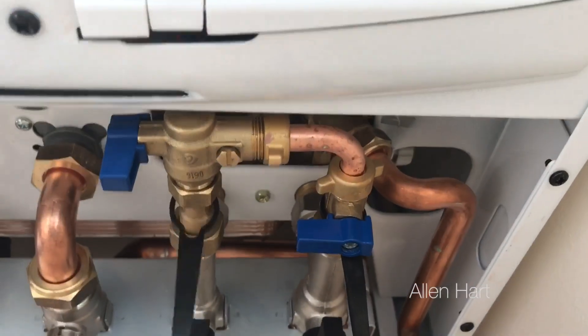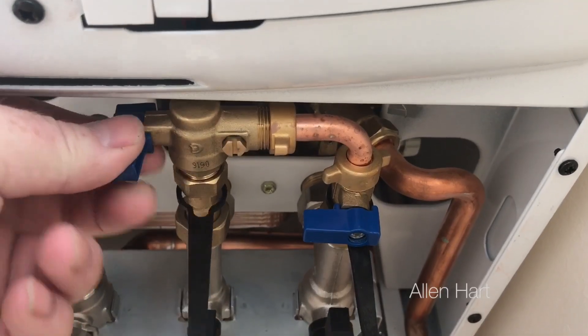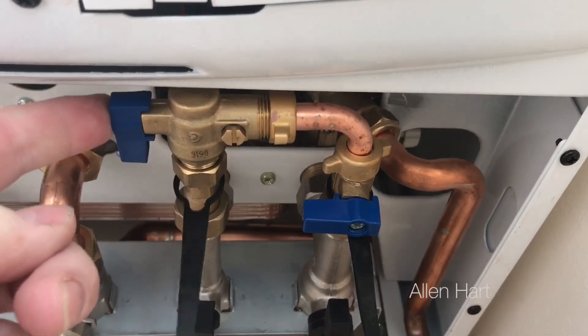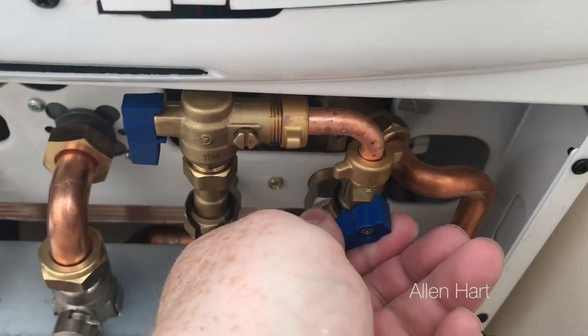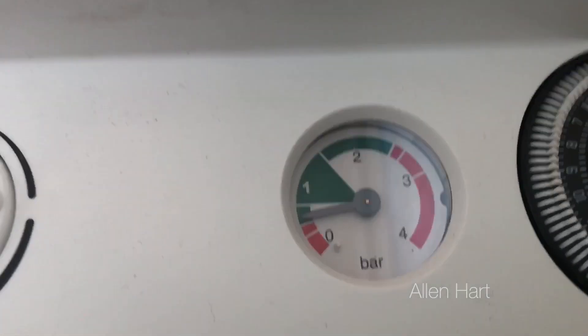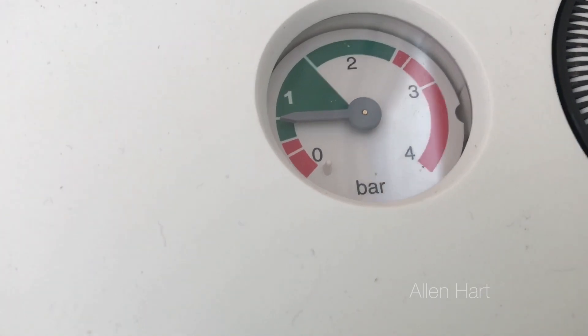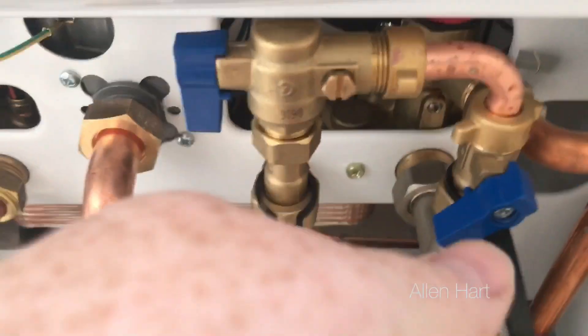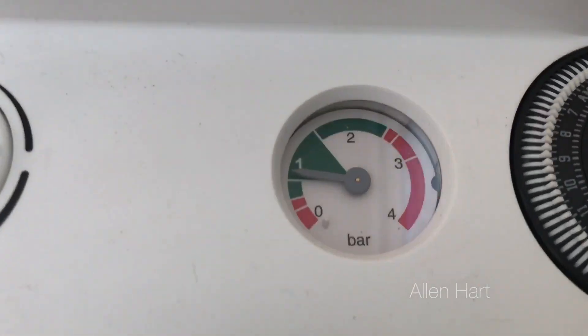To start with, I'm going to turn both these valves off — they are now both in the off position. Then we'll turn this one on first, and then slowly turn the other valve on. When we look at the pressure gauge on the front of the boiler, we'll see the pressure gauge starts to go up. We want to top this up to just above the one bar area.